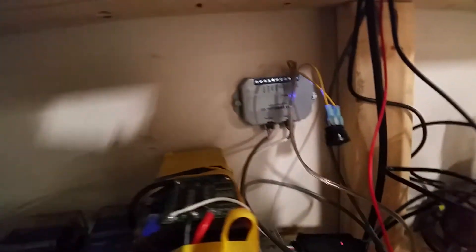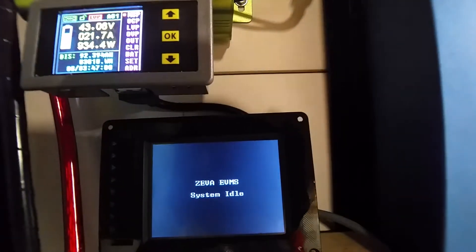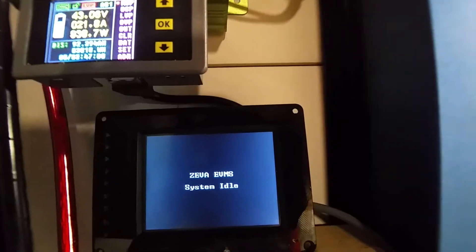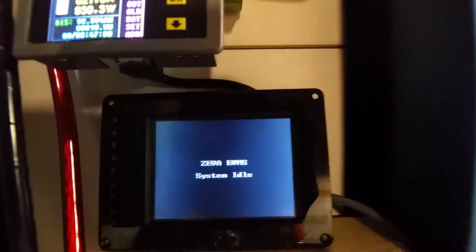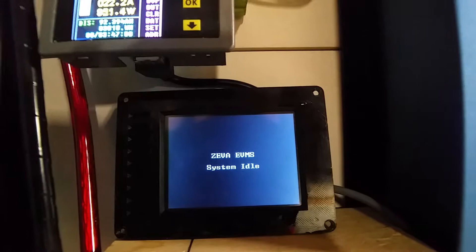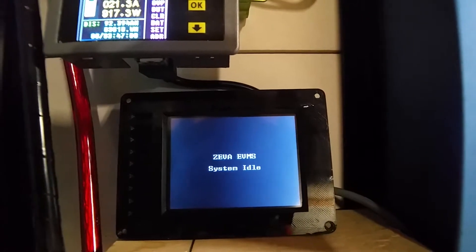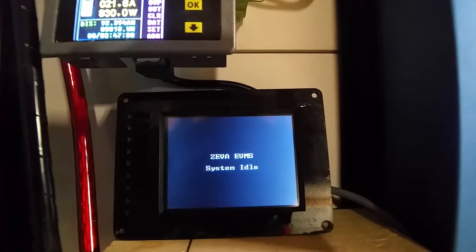This module has a little switch here so that I can put the system into idle so that you can make your changes. Because this BMS is actually meant for an electric vehicle. So you can enable charging, you can disable charging, you can enable running and disable running.